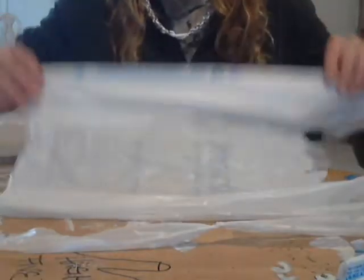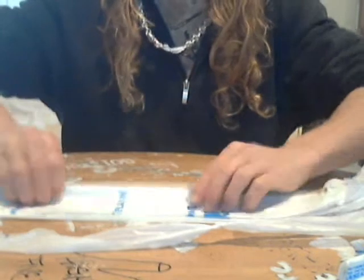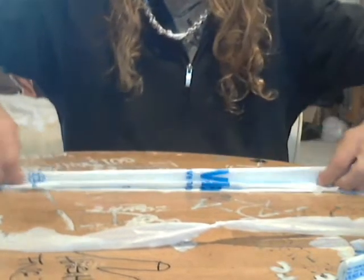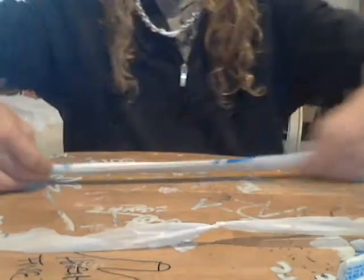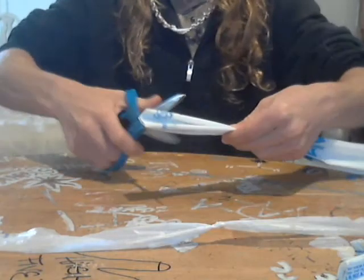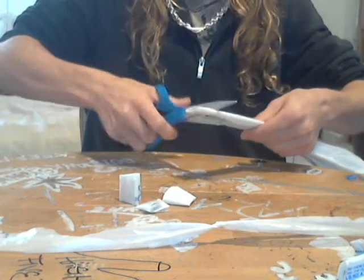First thing you do is get your plastic bag and you're going to want to fold it up. Then once you have it all folded up, you're going to take it and clip off the end first. And now you're going to clip rings — you want them to be the same size.